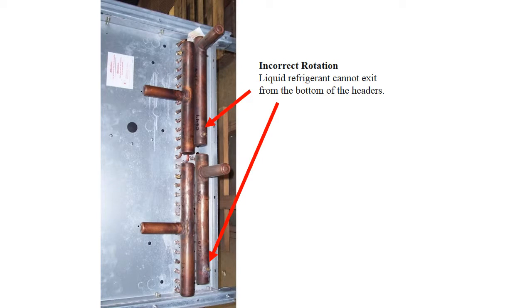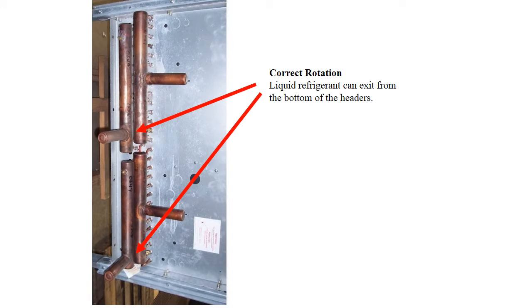If the condenser is to be positioned for horizontal discharge, correct rotation is vital. This position is incorrect — the liquid is not coming out from the bottom of the headers. This is correct: the liquid return is at the bottom of the headers.